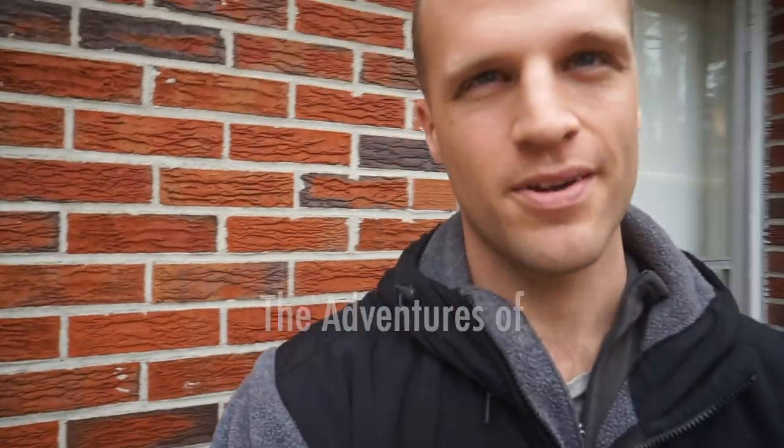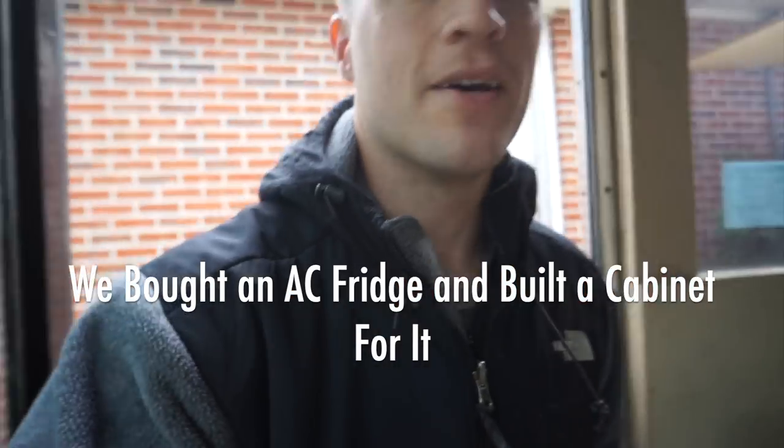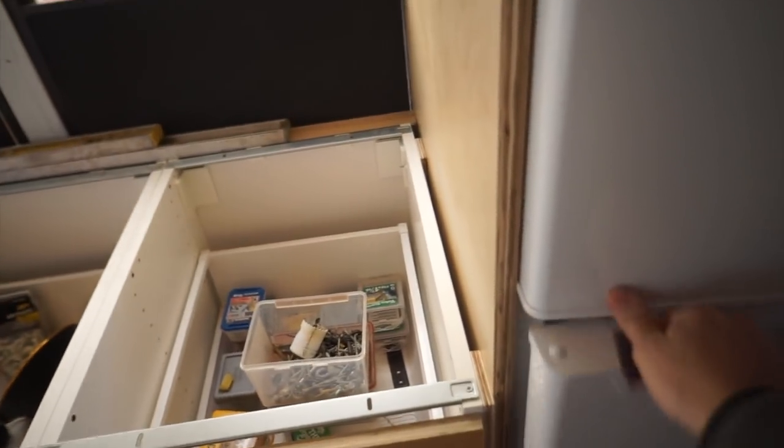Hey Bus Converters! Welcome back to another episode of Gilligan Phantom where we are turning a school bus into a traveling tiny house. So we got a refrigerator. It took me like six months to decide on a refrigerator. I ended up going with something really small, cheap, and easy. This is a Danby 7.3 cubic foot refrigerator. It's nice and well, it's small. I actually think it's a fine size for a refrigerator.